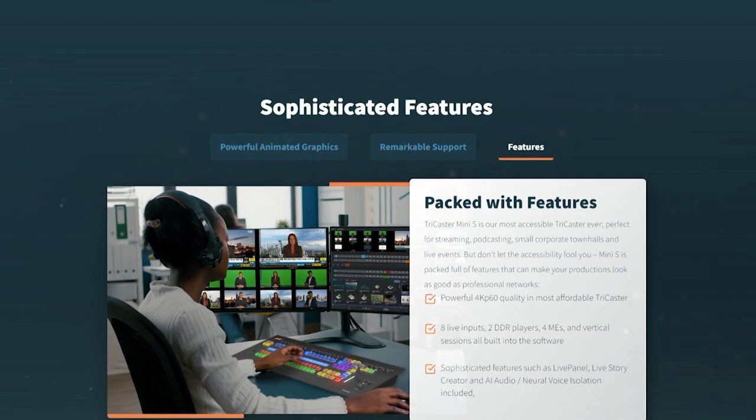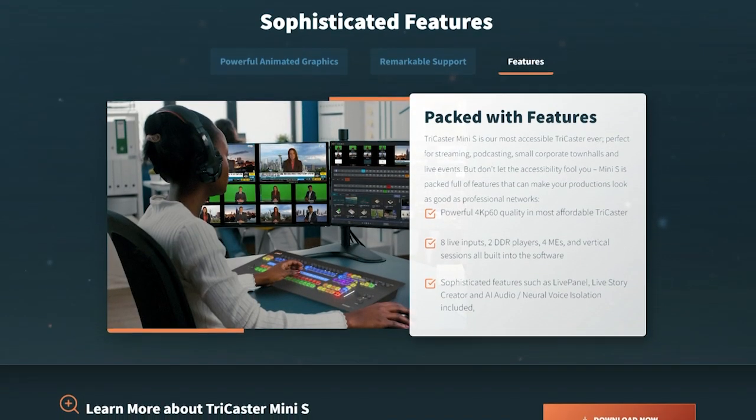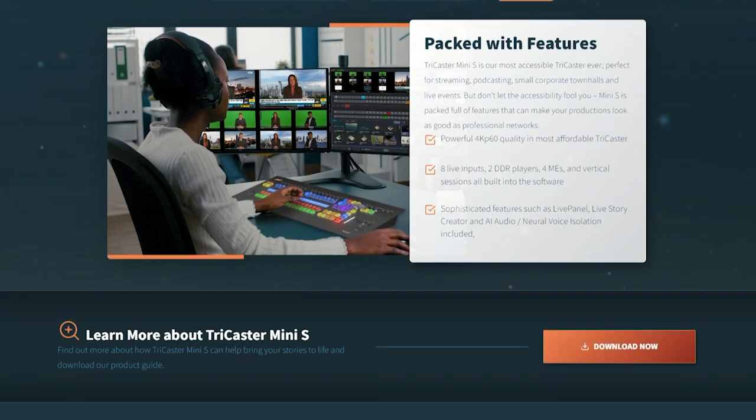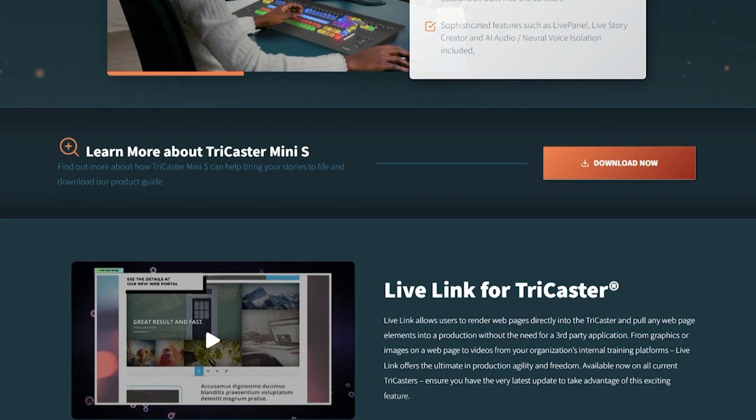You can download it from our website. With that trial version, you'll have a 20-day period that you can operate it on your hardware. During that time, you can evaluate it. It's the full version — the only difference is the outputs will be watermarked.